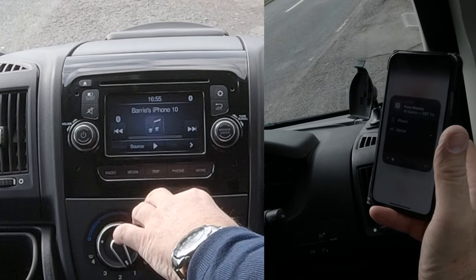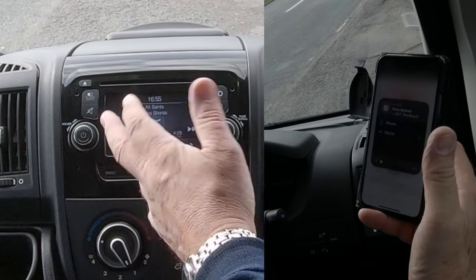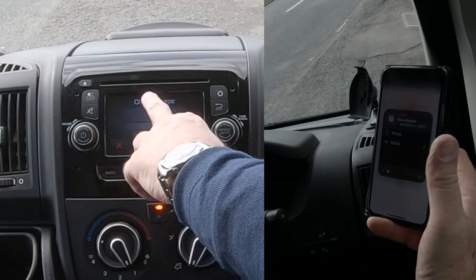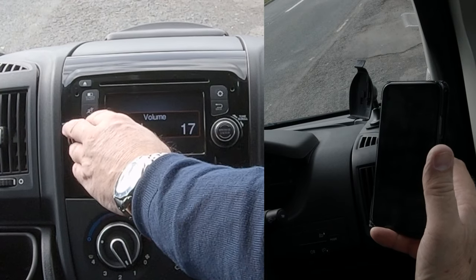I'll just turn this down for a second and then go to media. Now, depending on how many devices you've got connected — whether you've got USB in or auxiliary in — you may have to click media two or three times, or go to source. If you click on source, you'll probably have a choice there, but we want Bluetooth. Turn this up and that's it playing.